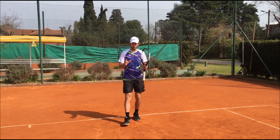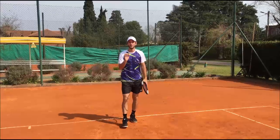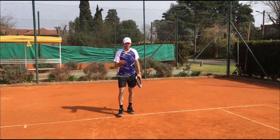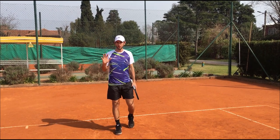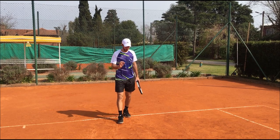Hey guys, Gatton from Anything Tennis here. How are you? Welcome to another video. Today we're going to talk about something a little different, a different stroke. I had a lot of people asking if I use it, what do I think about it. I think it's a great resource — I use it a lot in all the matches I've played. I always use it.